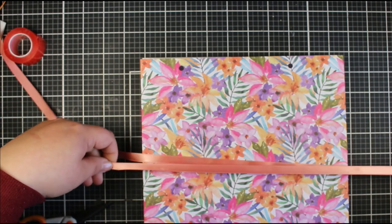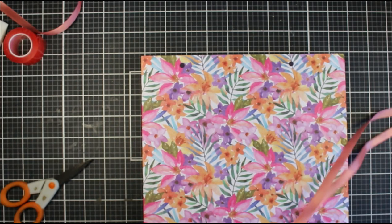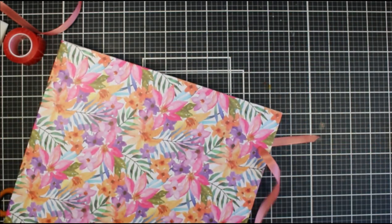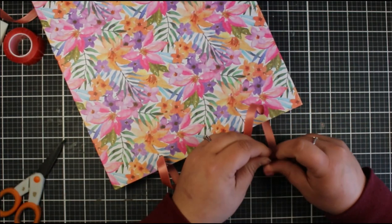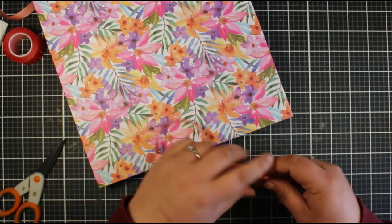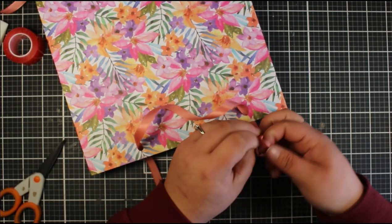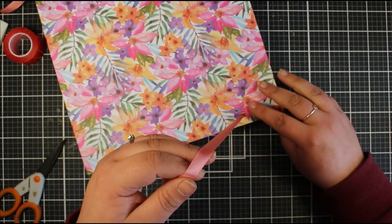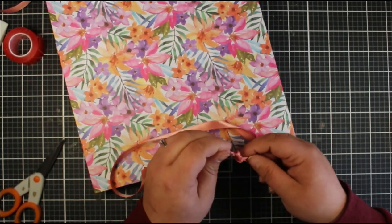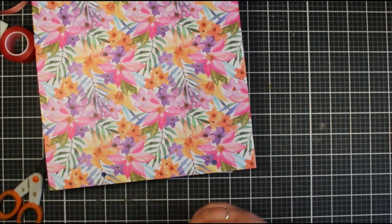I forgot to do it this time, but I just folded it back on itself, burnished it down with my bone folder, and it worked just as well. It will work even better and give a better finish if you score it when you're doing all your other score lines. The score can be as high up the bag as you want — just score the back and the sides. That will allow you to fold it back on itself and keep the bags flat-packed, which is useful if you're gifting multiple bags.